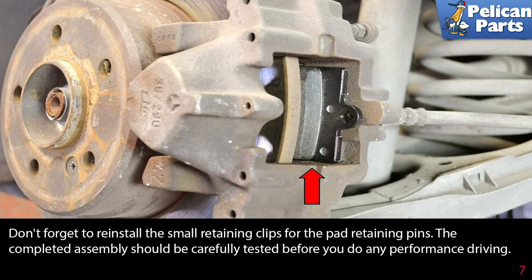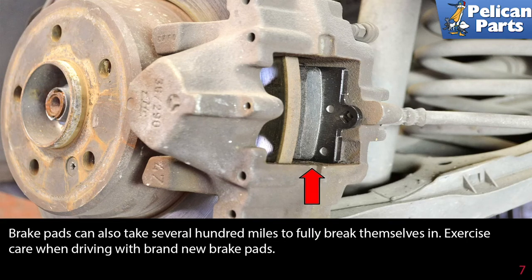Don't forget to reinstall the small retaining clips for the pad retaining pins. Brake pads can take a while to fully break themselves in, so exercise care when driving with brand new brakes, and follow the instructions that came with your pads on how to bed them in or break in the brake pads.